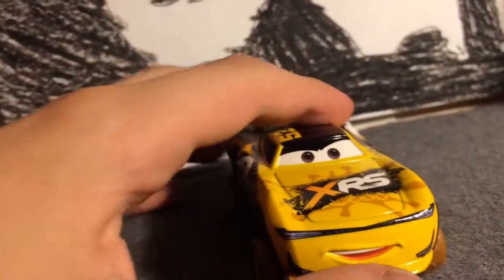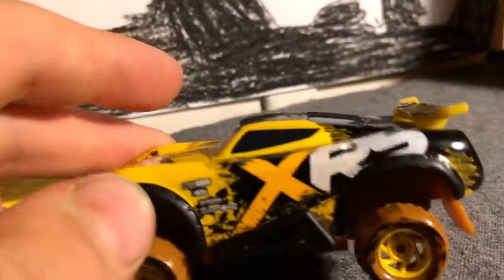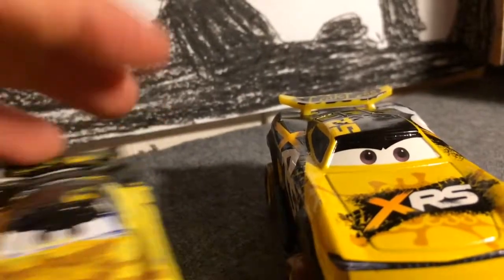Starting out, his expression is just about the same as the buried pedals. XRS on his hood, and then on top of that the Leakless logo, yellow rims — which I'll be showing my custom in a little bit. XRS 52 right there. Leakless logo right there. This was made somewhere in 2019 because there's a date stamp — it was made on January 2nd, 2019. And we are just going to compare them.